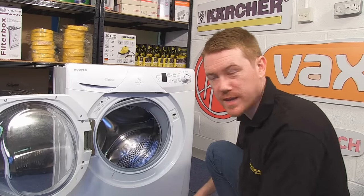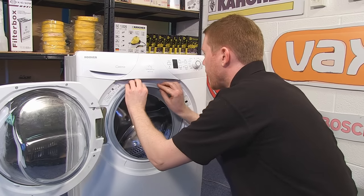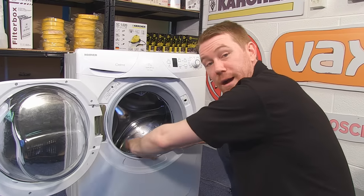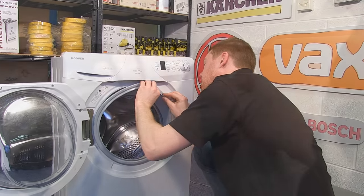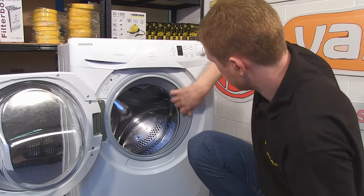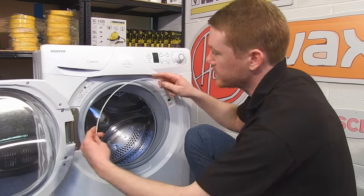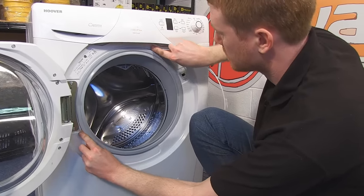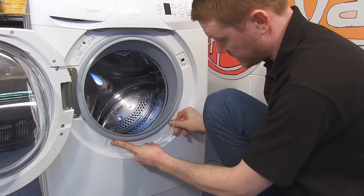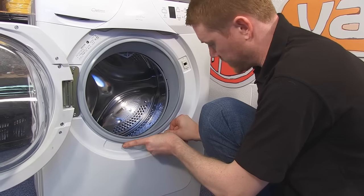With the inner retaining band in place, now all I need to do is fit the seal onto the outer lip of the machine and replace the outer retaining band. This just connects together with these two sets of teeth, helping it to remain nice and tight.